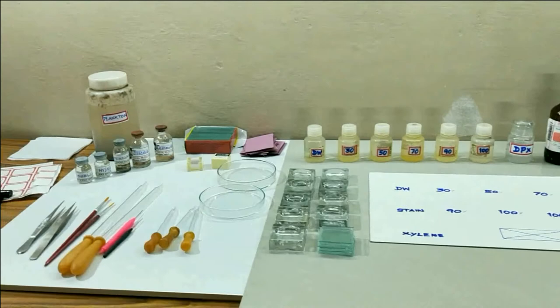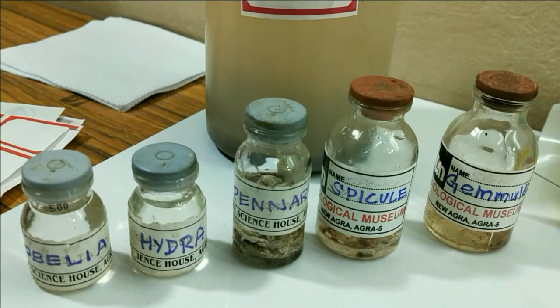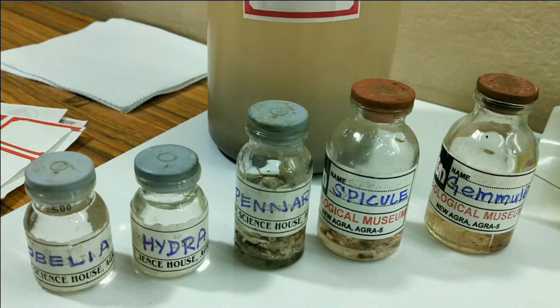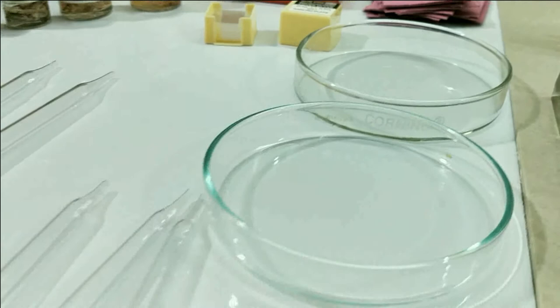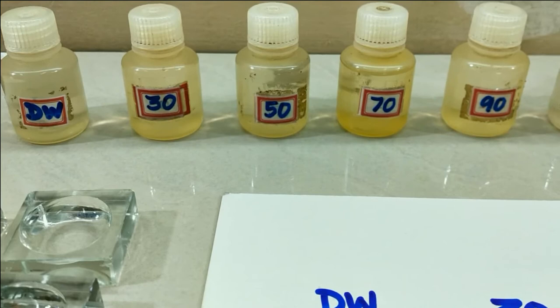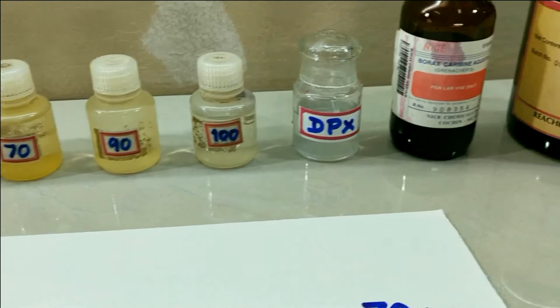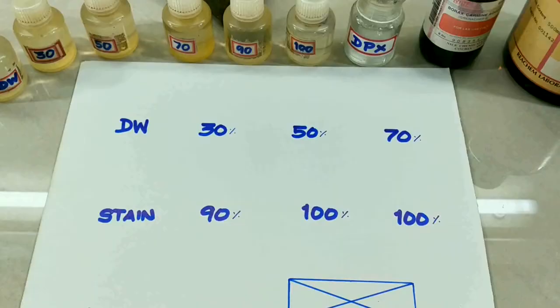What are the materials required? You can see here we have pre-fixed specimens: obelia, hydra, benaria, spicule, gemmule, and plankton. Also micro slides, blotting sheets, cover slips, Petri dish, droppers, needle, brush, forceps, cavity blocks with lid, distilled water, different grades of alcohol — 30%, 50%, 70%, 90%, and 100% — DPX, stain, borax carmine, xylene, plus dissection microscope and compound microscope.